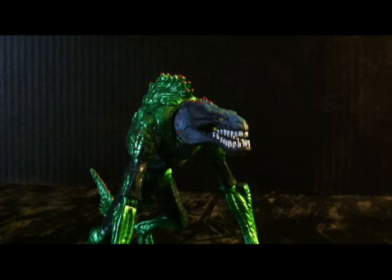Hey guys, what's up? This is Thor Odinson 24 and right now we have another Green Lantern Movie Masters review for you from the Parallax Wave.